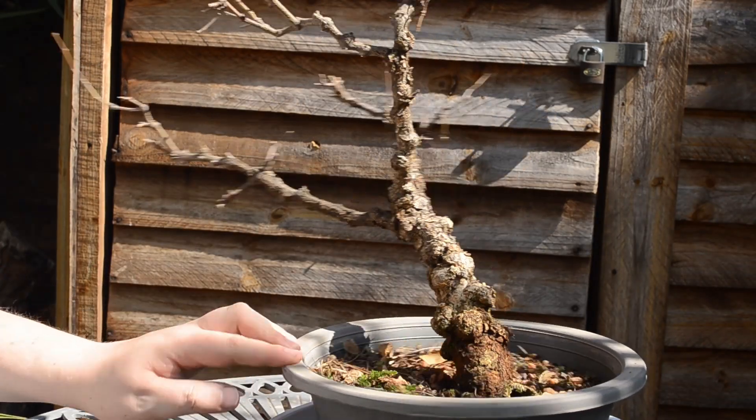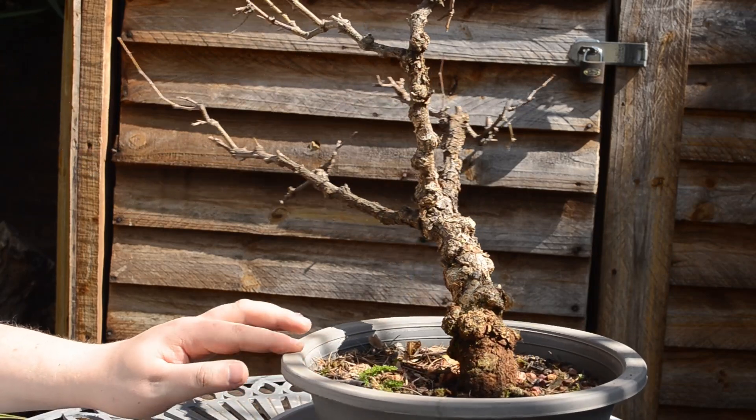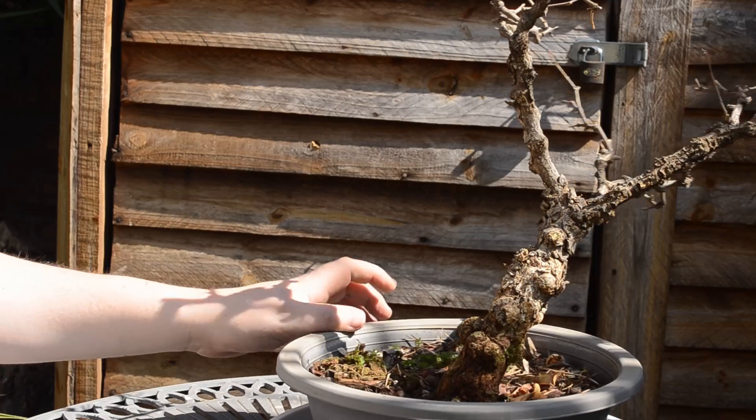And that's it for this Monkey Thorn tree — let me give it a spin.